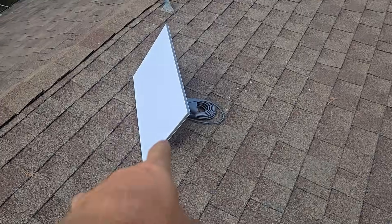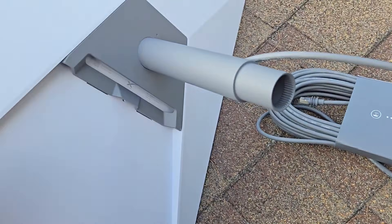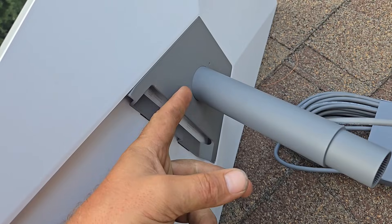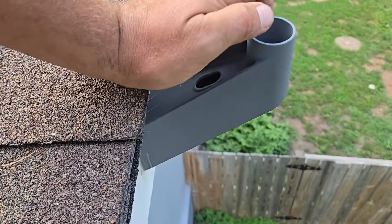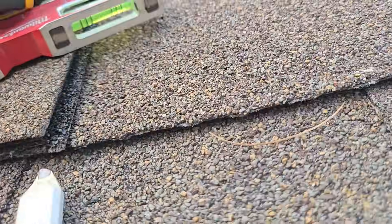We're installing Starlink. We got the antenna and the ethernet cable installed — you just pull this out and put it in, it just clips in. Mount your wall mount like this.